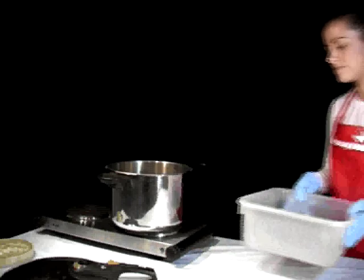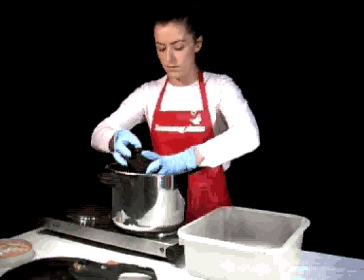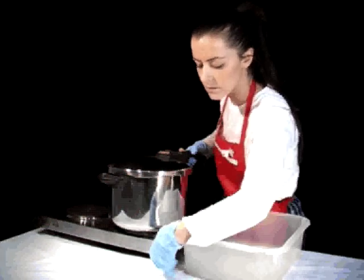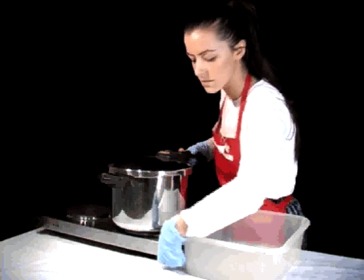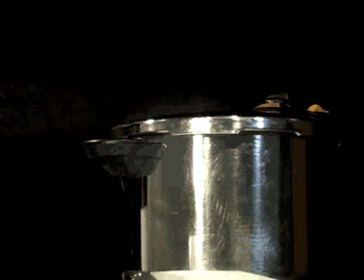Step 4: Gather the silk yarn and place it in the bamboo steamer. Turn on the stove top. When the pot begins to steam, allow it to do so for 30 minutes and then turn it off. Allow the yarn to cool overnight in the pot.